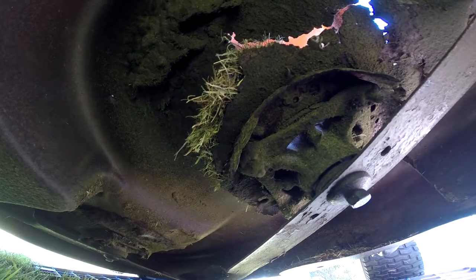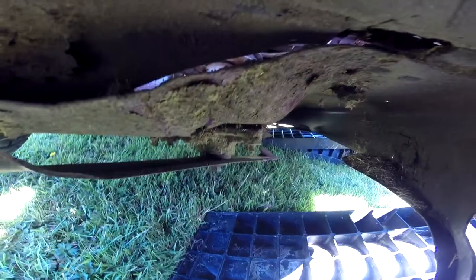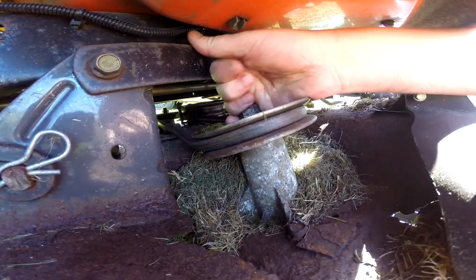Had a look under here and as you can see the whole deck is completely caved in. There's no point taking this blade off — take that whole thing out and find another deck. That ain't gonna fly. Just look at how badly this thing is hanging down.